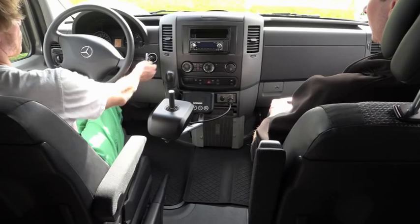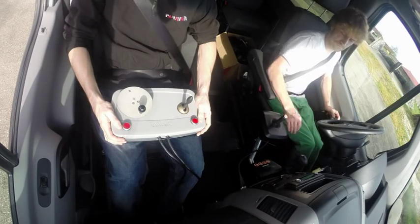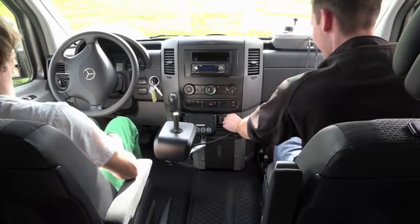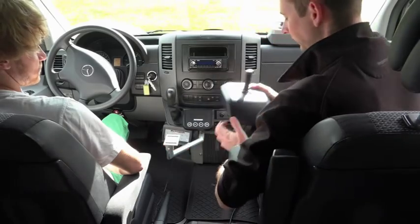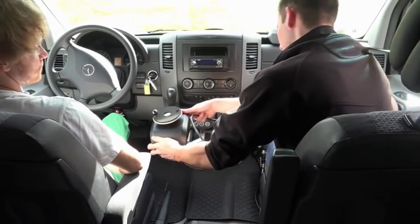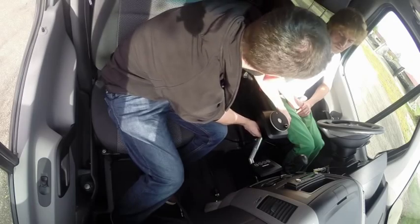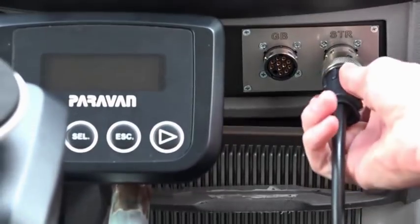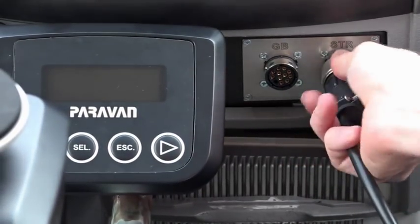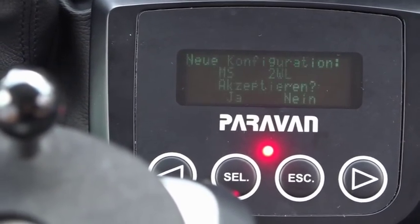The input devices can be adapted to the individual needs of the customers. In order to exchange an input device, first of all switch off the motor, turn off the system, and break the connection between the input device and the SpaceDrive system. Then safely affix the new input device to the mounting and connect the cable to the system. This innovative technology makes sure that the new input device is immediately recognized by the system. The change only needs to be confirmed manually in the check control.